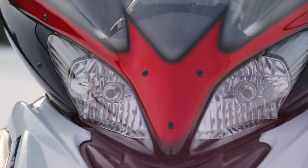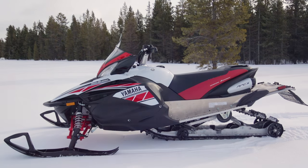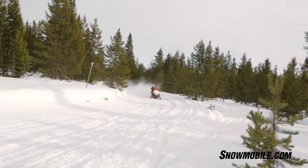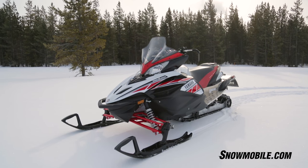Thank you for joining us. This is Jerry Bassett for Snowmobile.com. We're here with Yamaha's 2018 Apex 50th Anniversary Edition snowmobile. This is going to be the last year of the Apex, and it's going to go out in a blaze of glory.